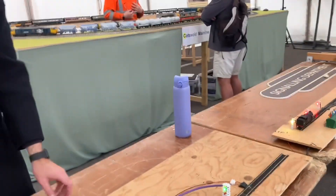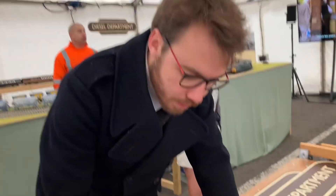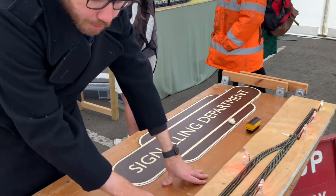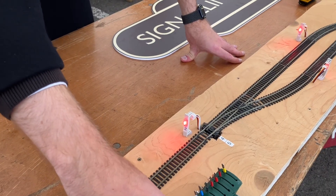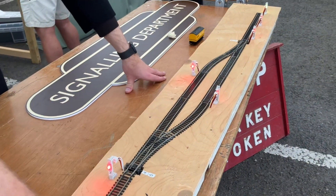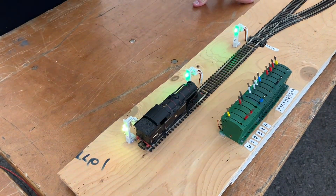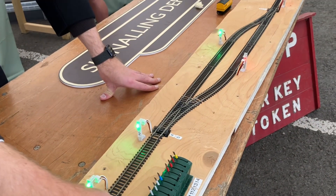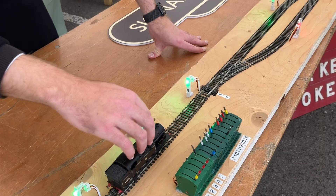And then this one demonstrates how interlocking works. So for example if I want to send the train through — these points aren't locked and aren't set the right way, so currently I can't signal it through. You just get a bleep if you try and do it. So if I lock these points and send the other points the right way, I can now get the signals. The distant works just like a real distant — unless all the stop signals are clear, I can't pull the distant off. When I clear the stop signals, the distant works; and now these are locked reversed so I can't put them back until I've cleared the distant. So I can send the train through.